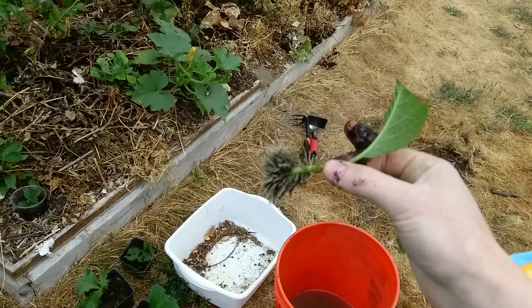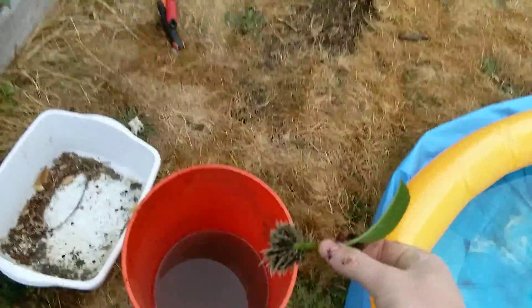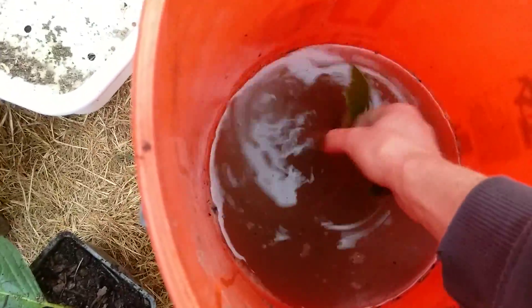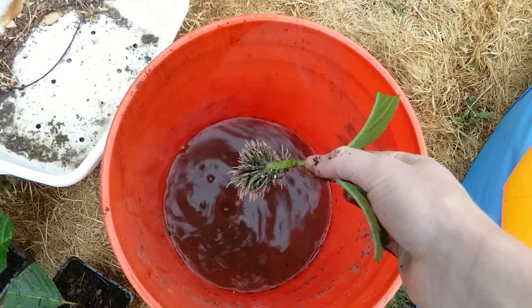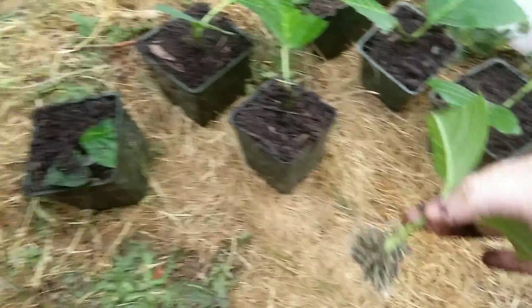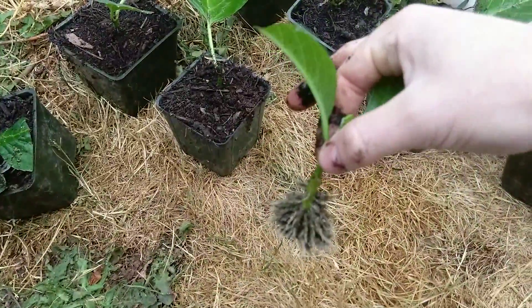Here are those hydrangeas — I'm washing them in the water to get all that sand off, and then I'm putting them in these little pots. I have all these potted up now.